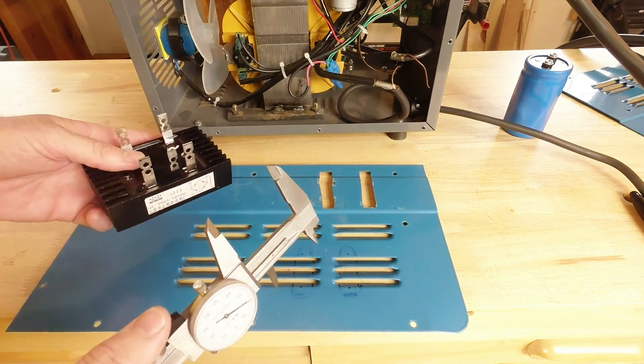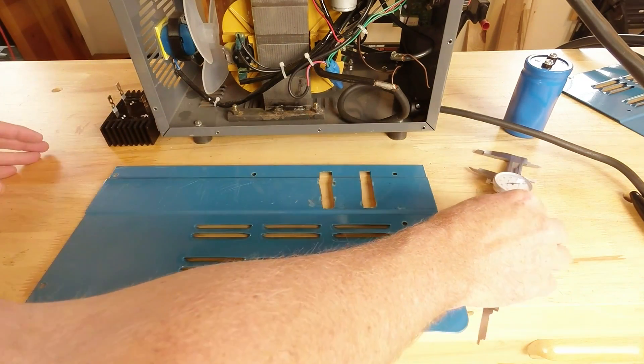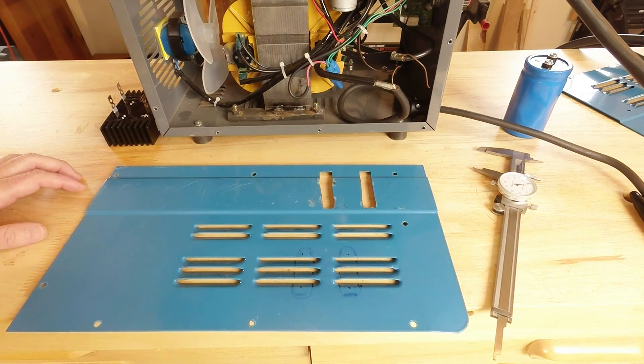However you want to do it — tape measure, string, tape, whatever — get yourself four holes on here for the four contacts. Then it just becomes a matter of how you want to cut that out and what tools you have. I'm going to drill it using a step drill to make the hole big after using a regular twist bit to get it started. We'll go ahead and drill those holes and come back to look at the rectifier mounted on the side of the welder.